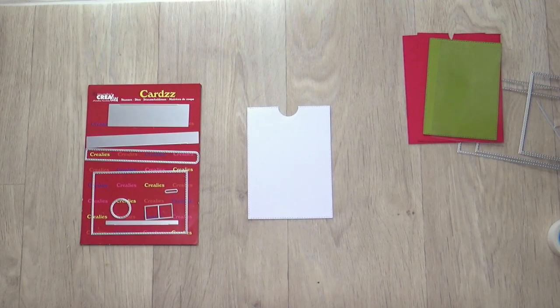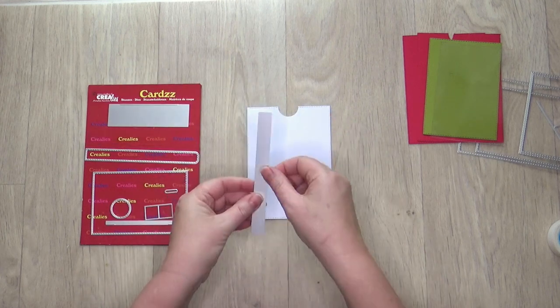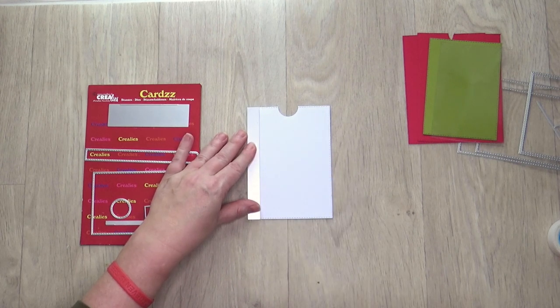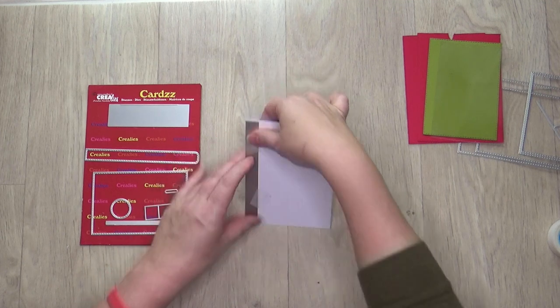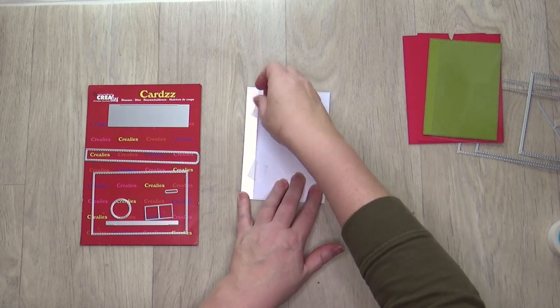Take the long straight closed die. This die has a cutting line on one long side. Place the die with the cutting line face down. Make sure that the side of the die without the cutting line is against the left side of the white base card. Stick the die with non-permanent tape and die cut with your die cutting machine. Now rotate the die 180 degrees.